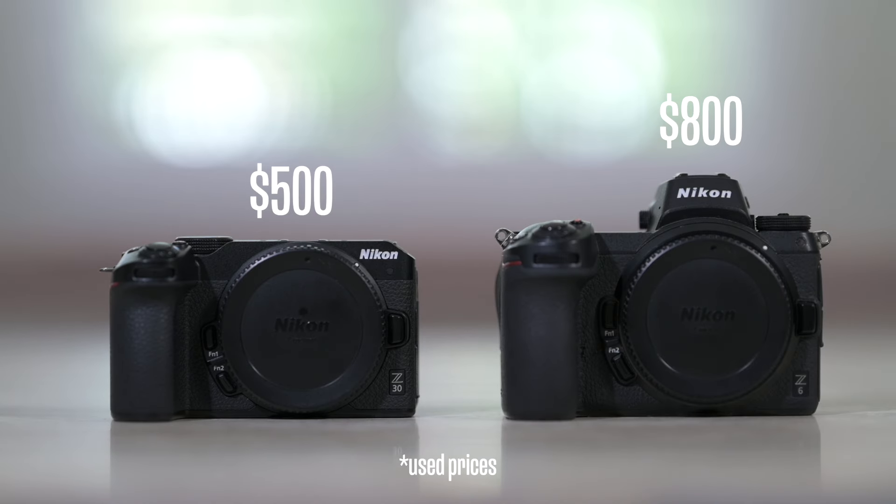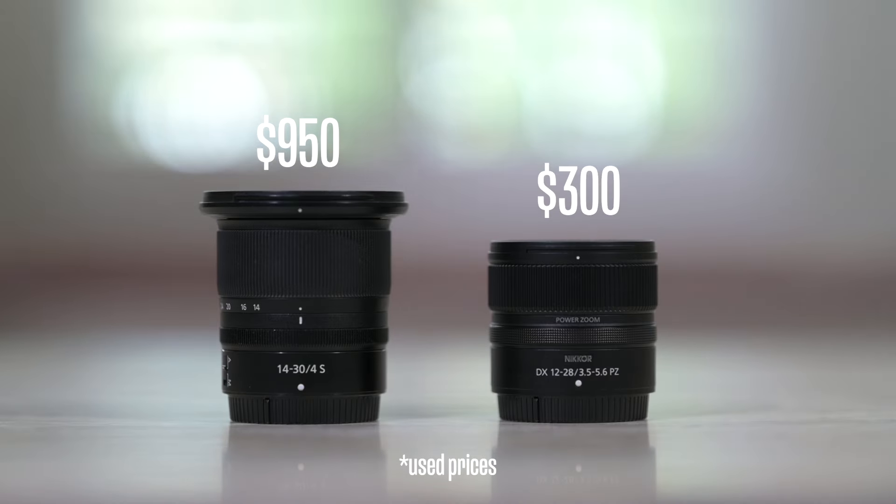But you shouldn't just focus on the sensor and the image quality. You have to determine for yourself if that upgrade in sensor is going to make sense relative to the price point. APS-C size sensors will generally be cheaper than a full frame camera, and with APS-C size cameras, we're able to get cheaper lenses as well. If budgetary issues are something you have to worry about, then APS-C size sensors is definitely not a bad route to go.